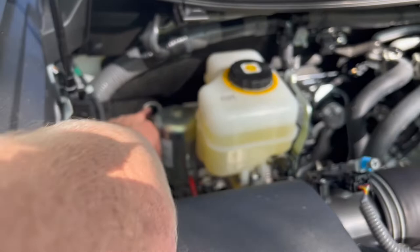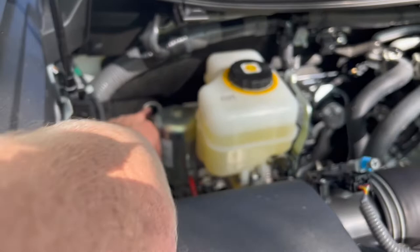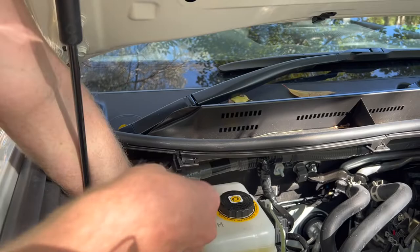Going behind the airbox, you can see a grommet right there. Our first step is to remove the existing one and replace it with ours.